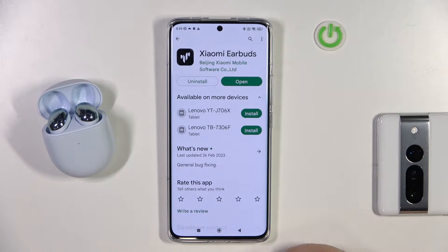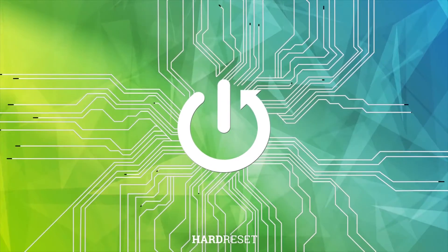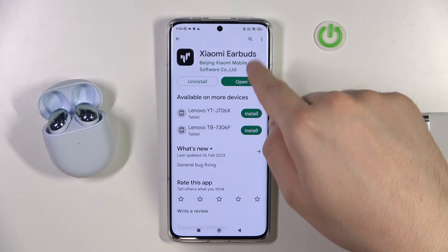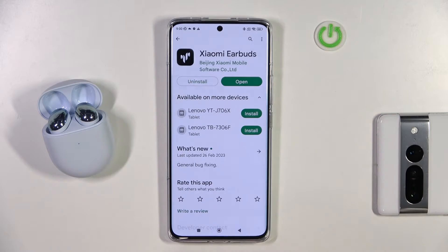Welcome. In this video I'm going to show you how you can check for the software update of your Xiaomi Buds 4. First of all, you have to be connected with the Xiaomi Earbuds application. You can get it for free from the Play Store.